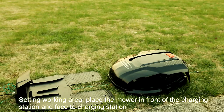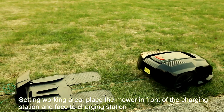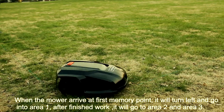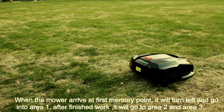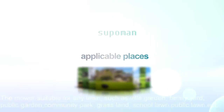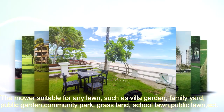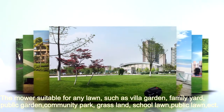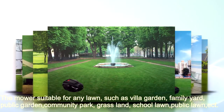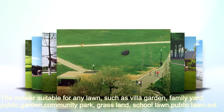To set the walking area, place the mower in front of the charging station facing the charging station. When the mower arrives at the first memory point it will turn left and go into area 1; after finishing it will go to area 2 and area 3. The mower is suitable for any lawn such as a villa garden, family yard, public garden, community park, grasslands, school lawn, and public lawn.